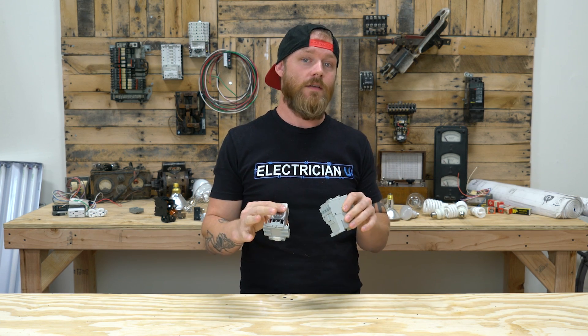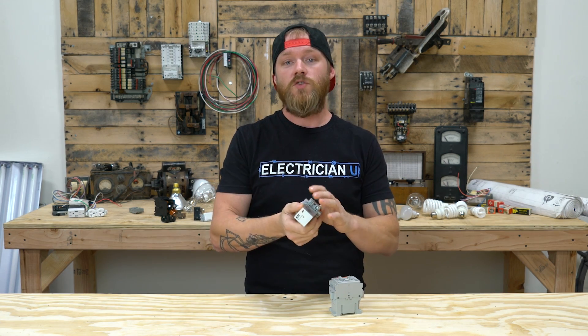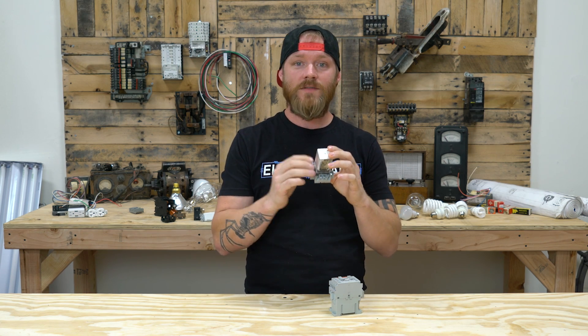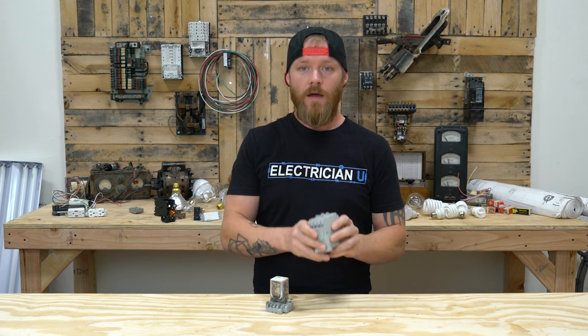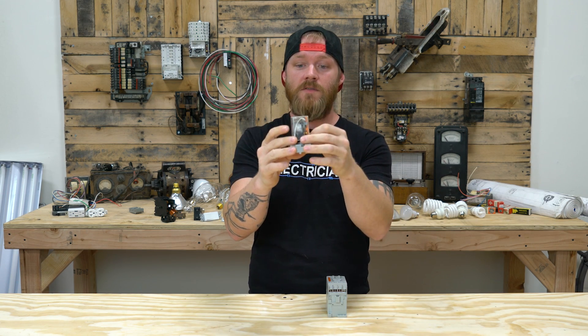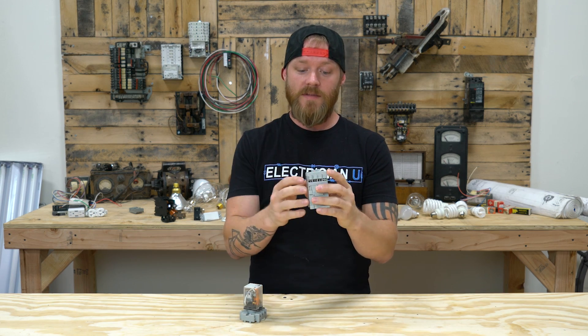Even though they're very similar in a lot of ways, they're very different in some important ways. Typically a relay is going to be a low voltage or low current application, meaning both the coil and the contacts really can't handle a lot of current. A lot of these are rated at like 5, 10, or 15 amps, whereas contactors are typically used in higher voltage, higher current environments. The contacts on these can handle anywhere from 30, 40, 50 amps. The pieces that make up the inside of a relay are a lot smaller and more compact, whereas a contactor, everything is a lot more beefy.